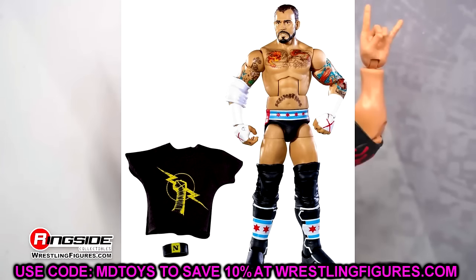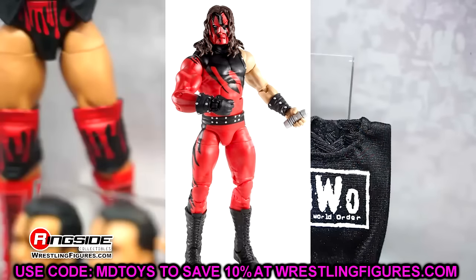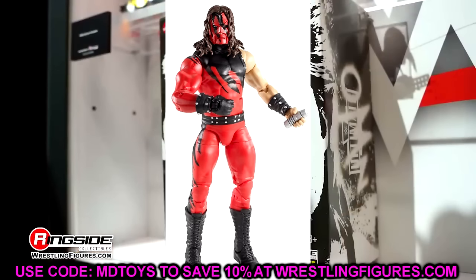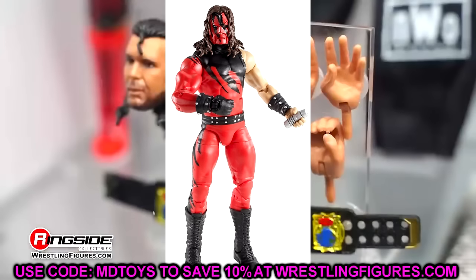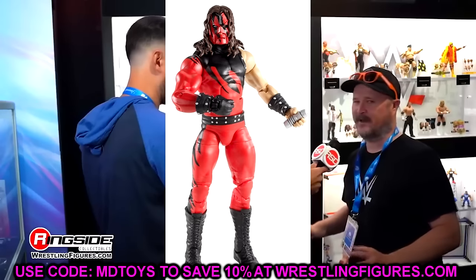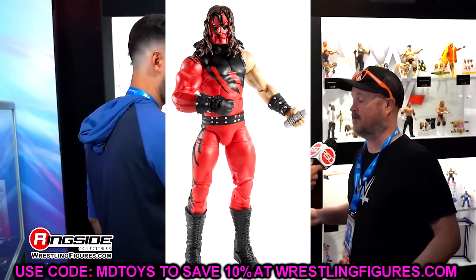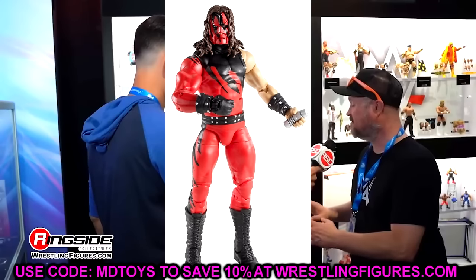Elite 12 — I swear I almost went with Papa Shango. I really did. But we did get him again in that two-pack with Ultimate Warrior, and we have seen so many re-releases of Kane. I don't think you can talk about Elite 12 without mentioning Kane and the importance of this figure when it was released. This figure was so sought after back in the day. Elite 12 Kane had to be the pick.